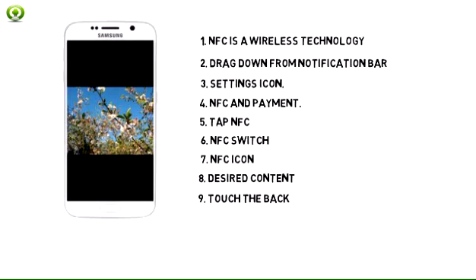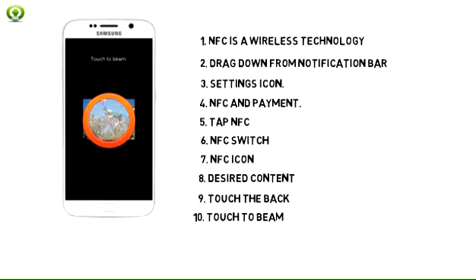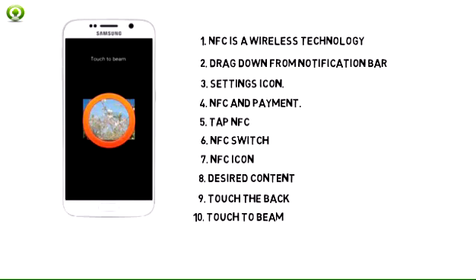Touch the back of the device to another NFC-enabled device. When the touch to beam prompt displays, tap the screen to begin transferring content.